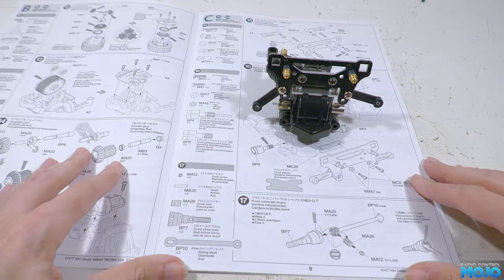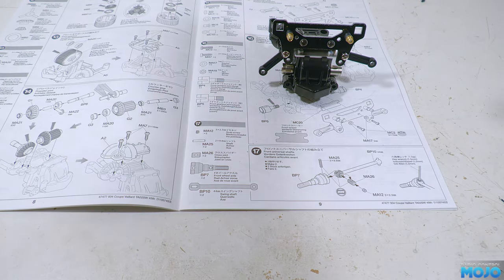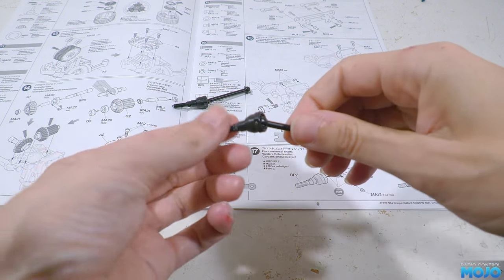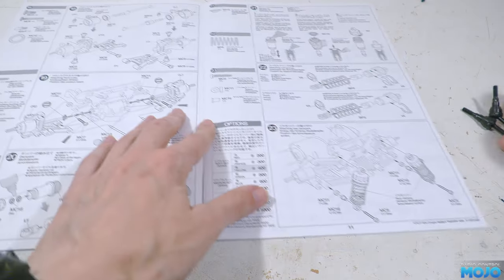Step 17, the front drive shafts, which are essentially the same as the rear ones. The shafts are a slightly different length and the axles are a little bit different, but the joint and the construction is exactly the same. I'm just going to cut to them being complete — if you want a guide you can find the rear shaft in the part 3 video.